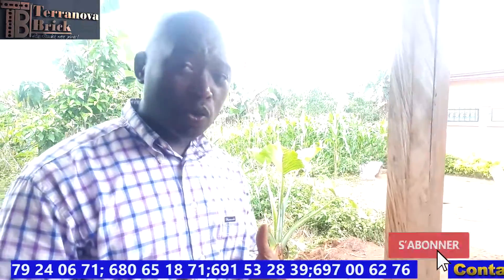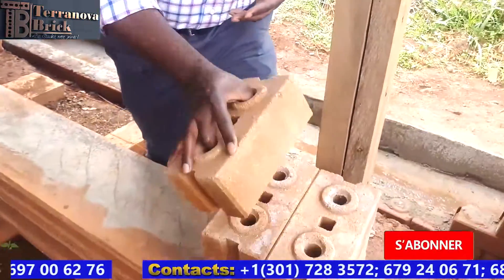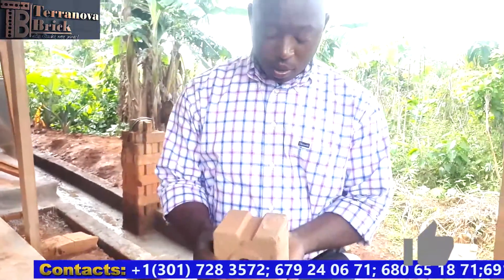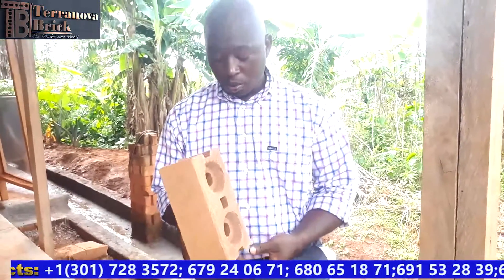In the curing area, our blocks stay for 21 days. Every day we water them and then cover them back up. After 21 days, our blocks should be ready for use in construction. A ready, finished block looks just like this one — solid with no damage to the block.